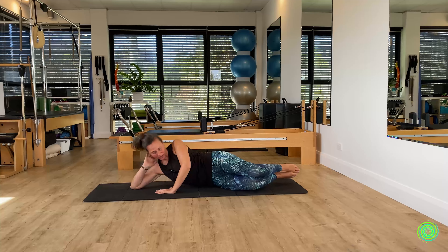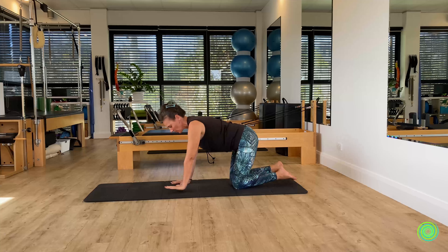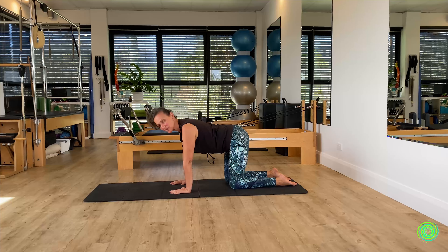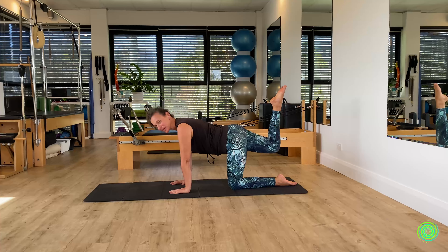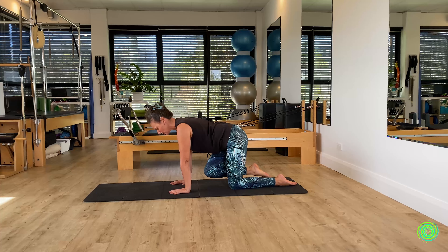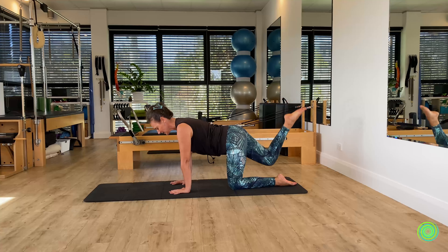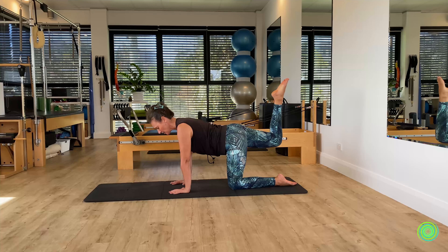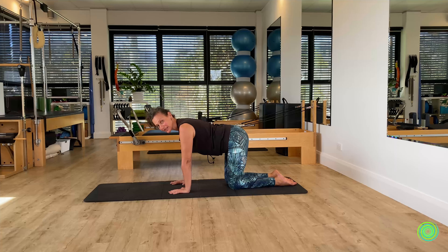Now flip onto all fours. Have your hands underneath your shoulders and your knees underneath your pelvis. We'll begin with the leg: take it back behind you into hip extension, then bring the knee down. You can bring the knee forward as deep as you want without changing your spine. What we're doing here is teaching the body that we don't need to move the spinal joints in order for our legs to get the action they need. One more time back, then bring it down.